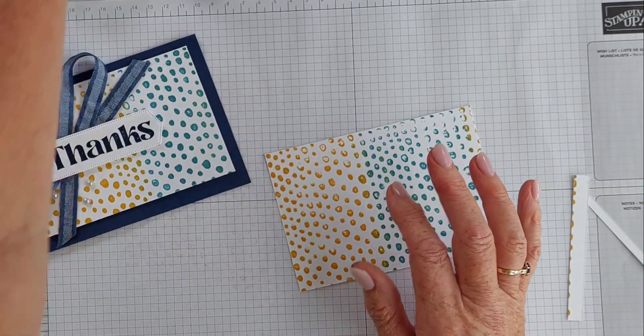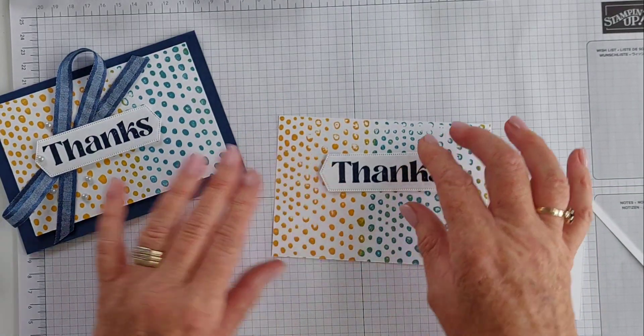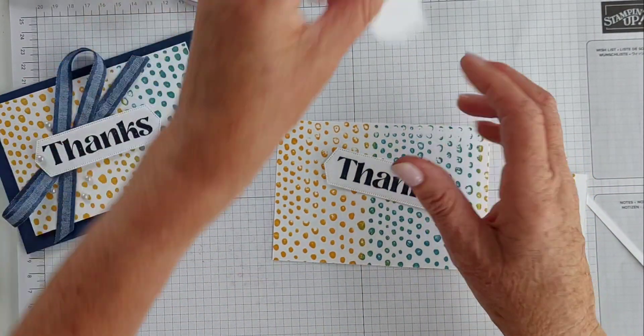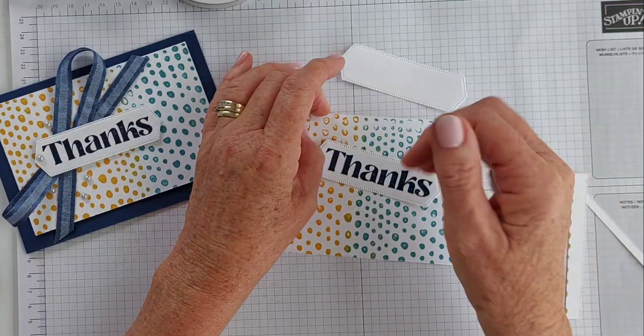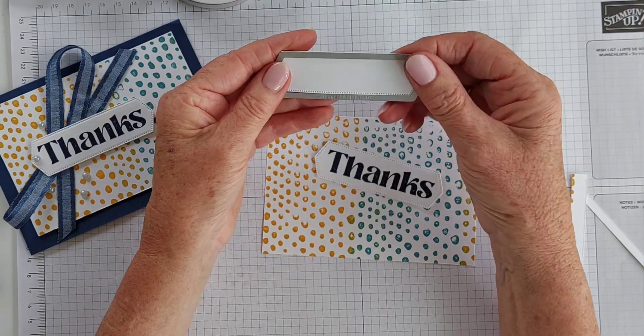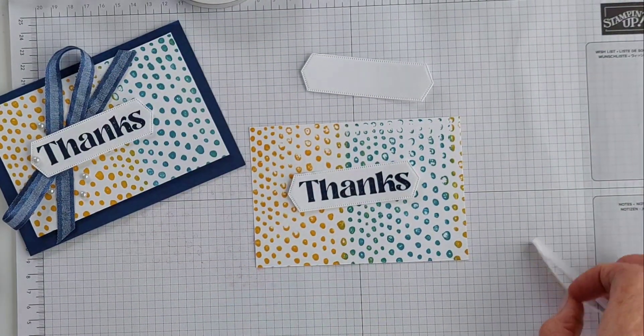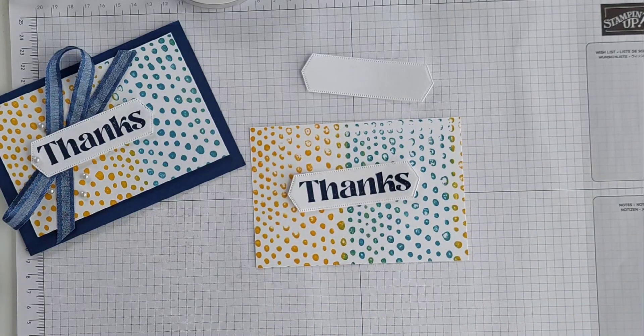I've already gone ahead and stamped the 'thanks' in Night of Navy, but if you wanted to, you'd cut out your die-cut piece — just go straight at this die-cut. It's a lovely big, bold die. It's easy enough to stamp directly onto your die-cut piece if you want to.